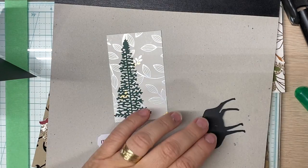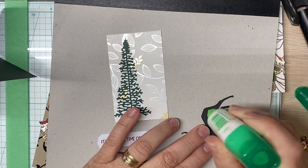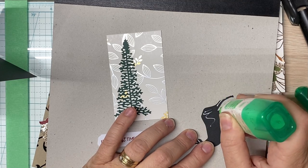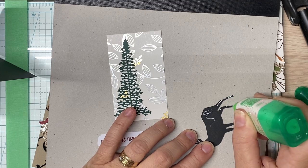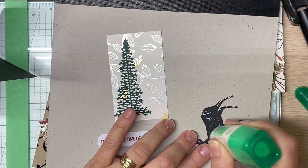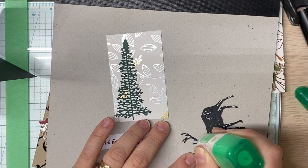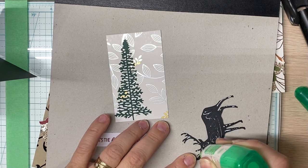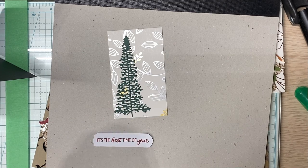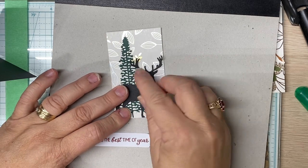This deer is a die that I had purchased — my husband is a big hunter; in fact deer season is upon us here in a week or so. I purchased this die to make him a birthday card; his birthday is in September. This was years ago, and this was an extra piece I had in my little stash of die cuts. I had several.